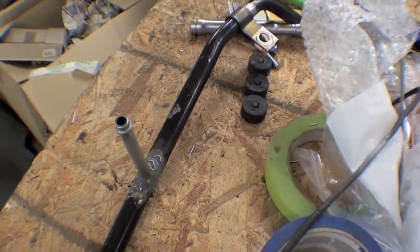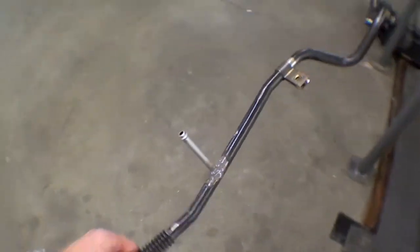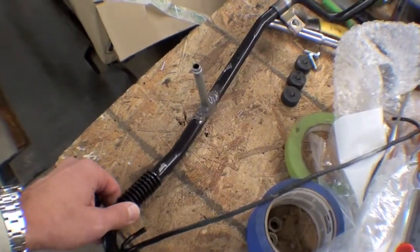We're using our smoke machine in order to find any kind of pinholes — there are none. So we have a really nice custom tube here that will be used for oil cooling.